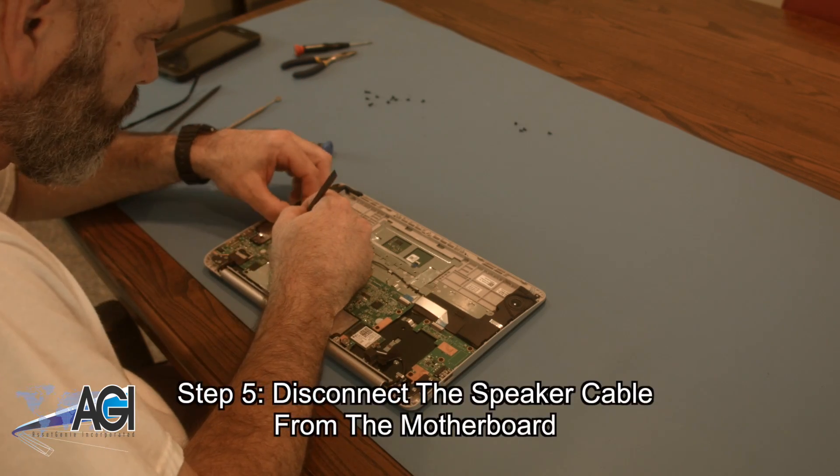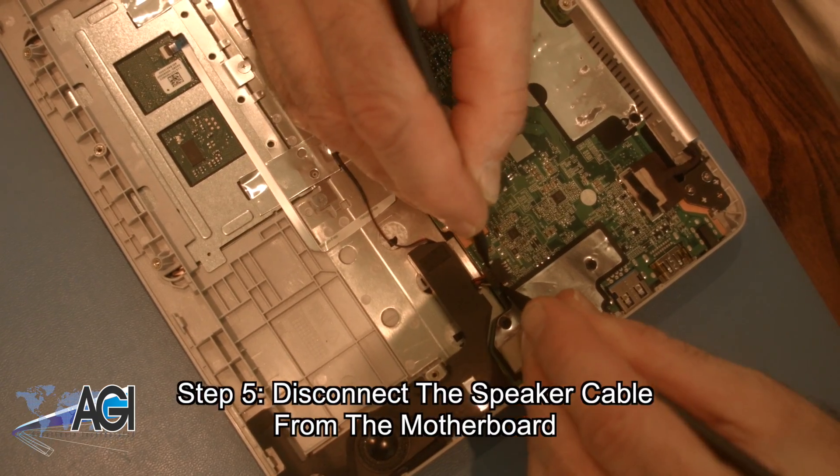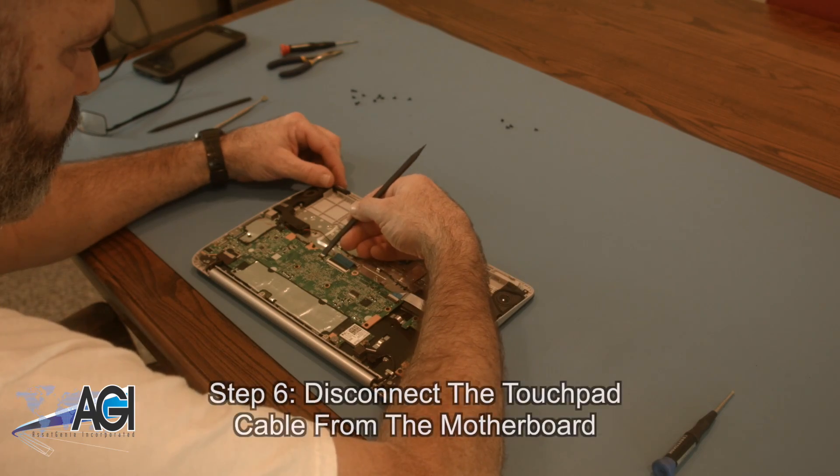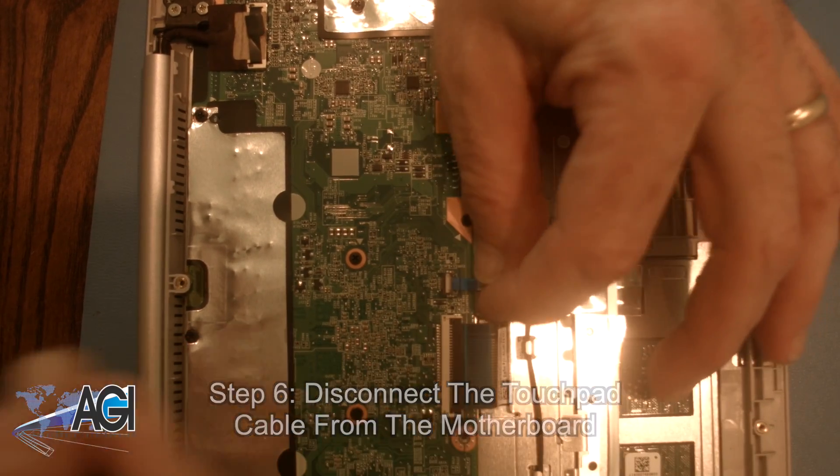Now, you will disconnect the speaker cable from the motherboard. Next, you will disconnect the touchpad cable from the motherboard.